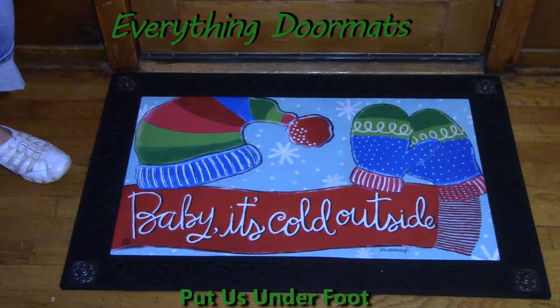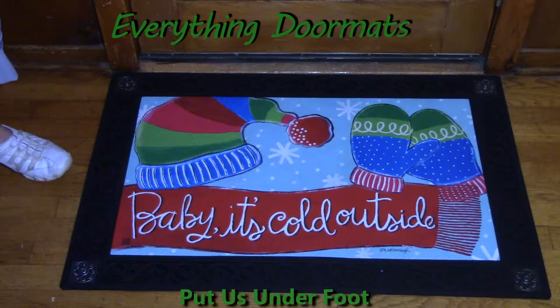Hi everyone, this is Nicole with Everything Doormats, here to show you more seasonal mats. Today I'm featuring our MatMates insert doormats. New for 2016 is this one called 'Baby It's Cold.' The colors are nice and bright and bring some of that warm cold chill right to your front door.